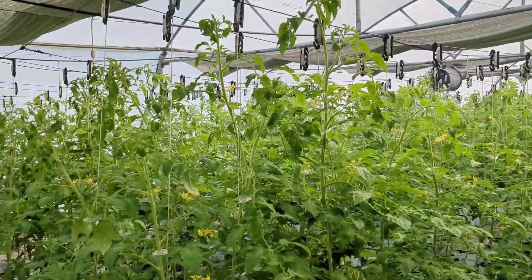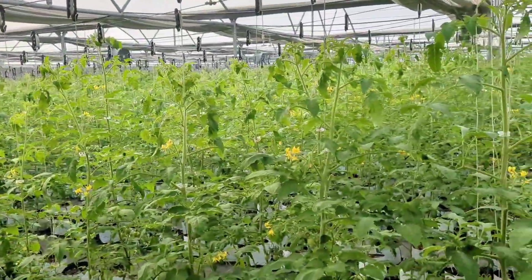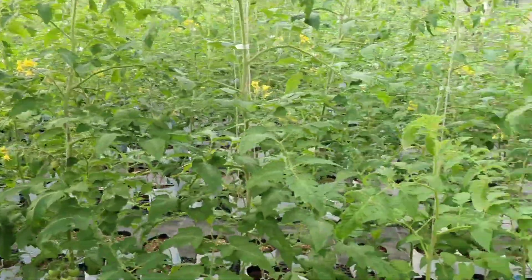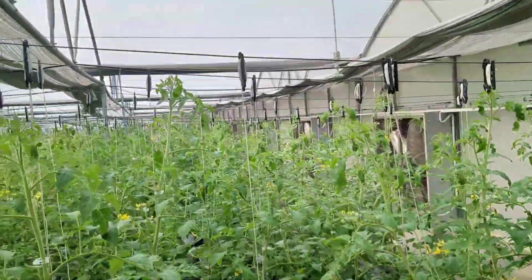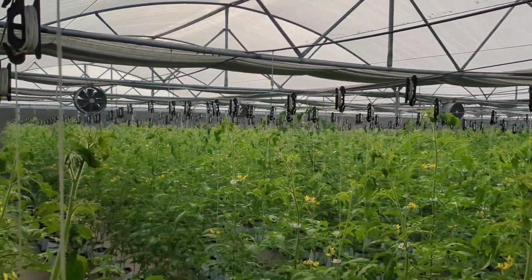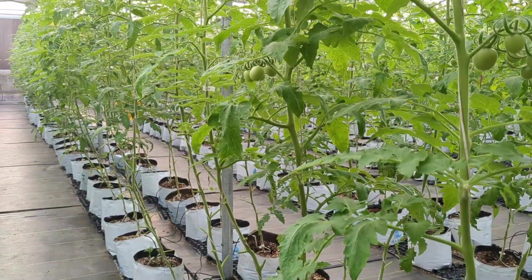This session is part 10 of tomato farming. Now our plants are in a very good vegetative state and require pruning. Pruning tomato plants is essential for maintaining good airflow, which helps to prevent fungal issues such as blight and mildew.